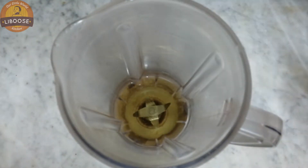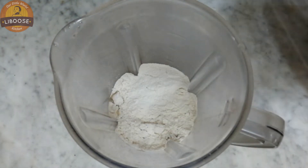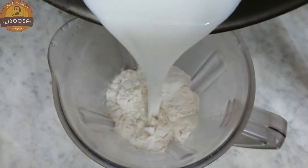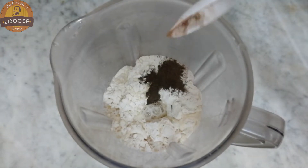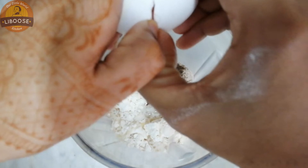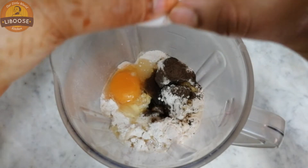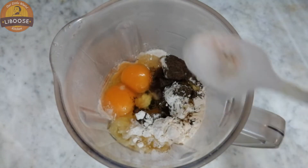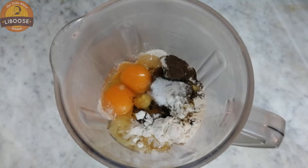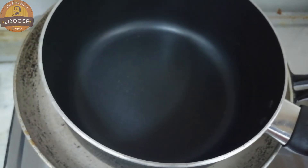1 cup of sunflower oil, 1 cup of maitha, 1 cup of pali, 1 cup of olive oil, 2 cups of oil.